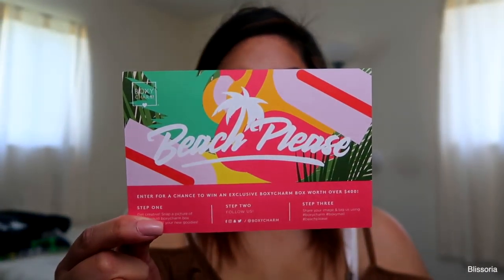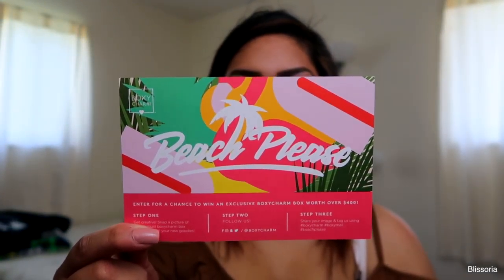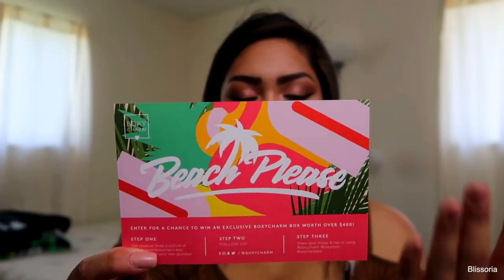I don't know if you guys have seen my last unboxing, but the camera was pointed down and I was just showing myself pulling the products out of the box. I tried doing that already and I don't know why it's just not working out. So I'm just going to do my unboxing like this. This month's theme — the box is called Beach Please. They send a little card with every single box with a different theme and a different design for every single month.